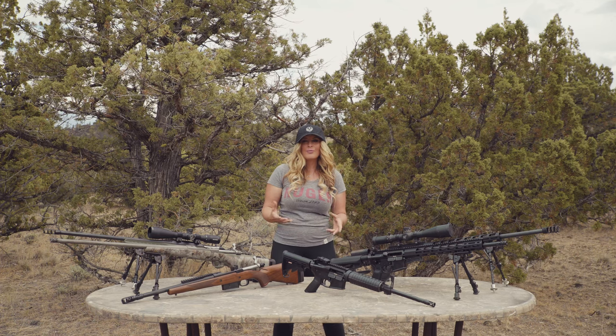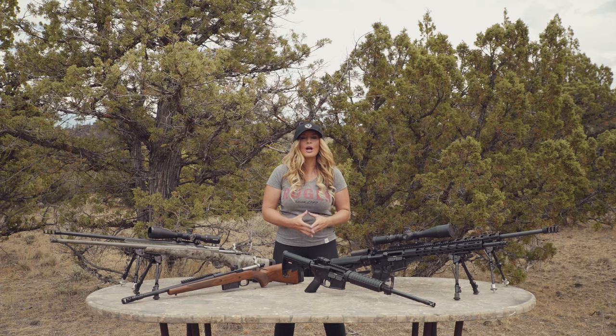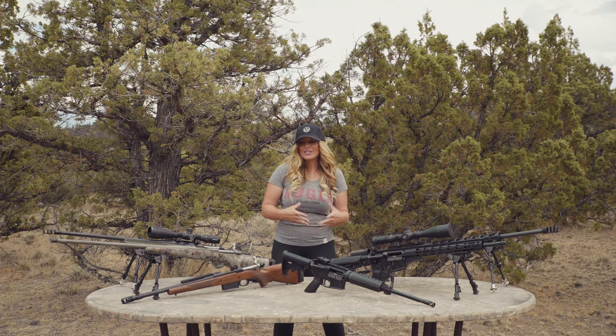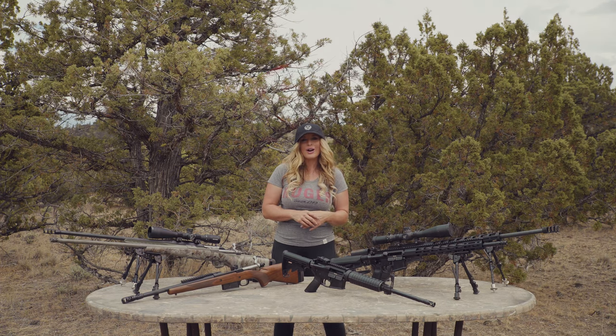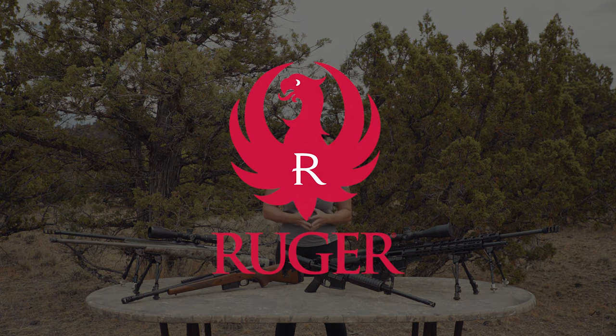A properly fitted rifle will help you correctly apply the fundamentals of marksmanship, in turn delivering well-placed shots. It is worth it to take the small investment of time ensuring that your rifle is set up for you, the intended user. To learn more about Ruger firearms, please visit Ruger.com.